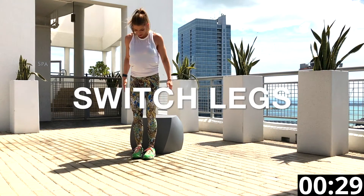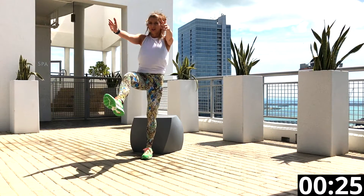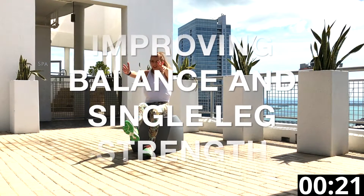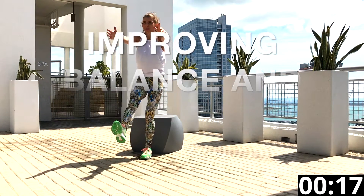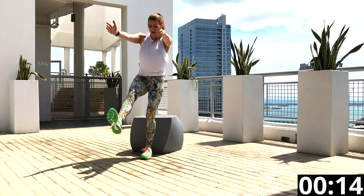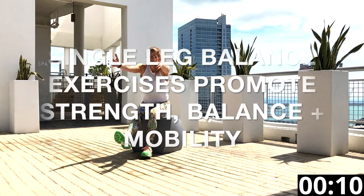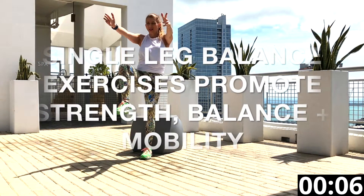We are halfway through — switch legs. One side of your body is more dominant, and of course the opposite side will be more challenged by this exercise, as you can see here. These pistol squats promote a higher level of strength, balance, and mobility.